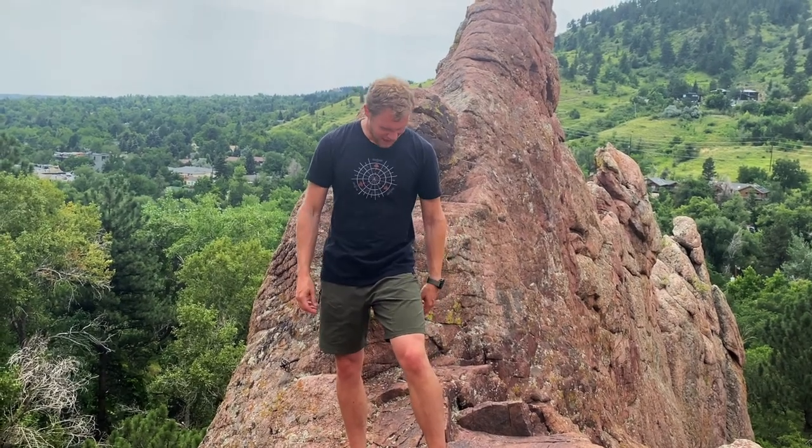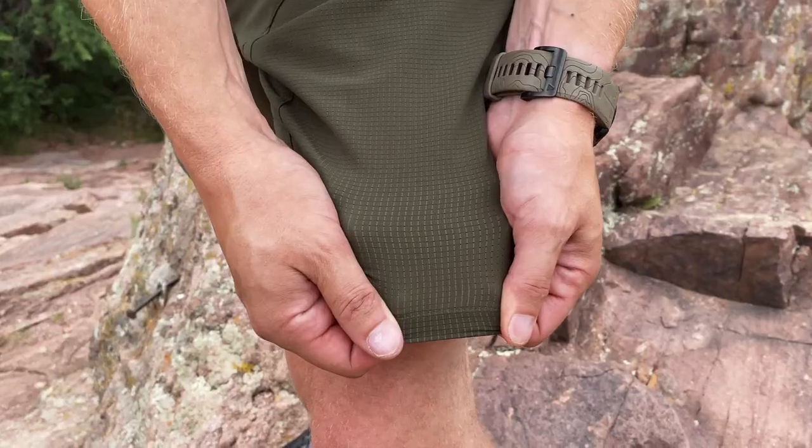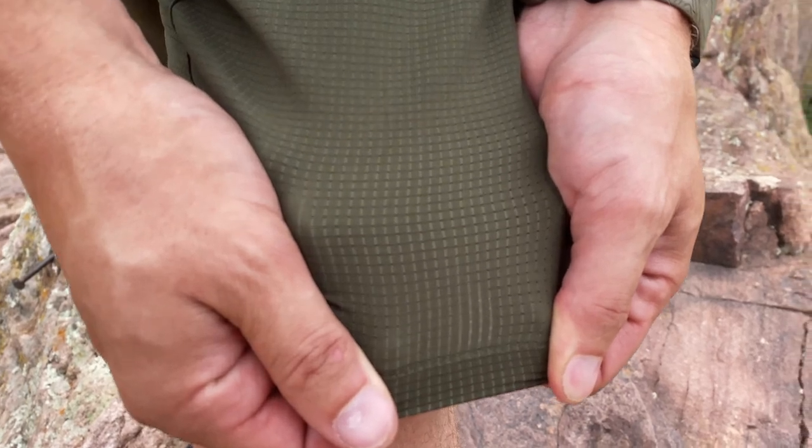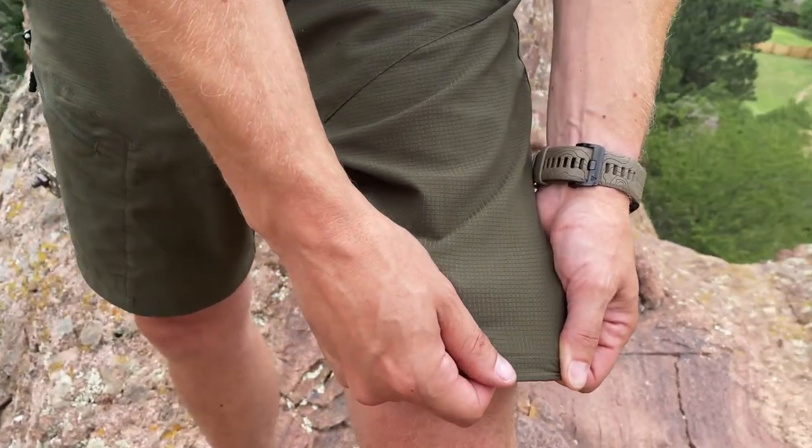All right guys, so we're out here kind of screwing around, having a team day out in the field doing some trail running. I wanted to talk about the new Paladin shorts. These feature the Tori Dot Air — basically finely woven threads that have perforations in them, and the holes are so small that loose and light moisture won't penetrate them.